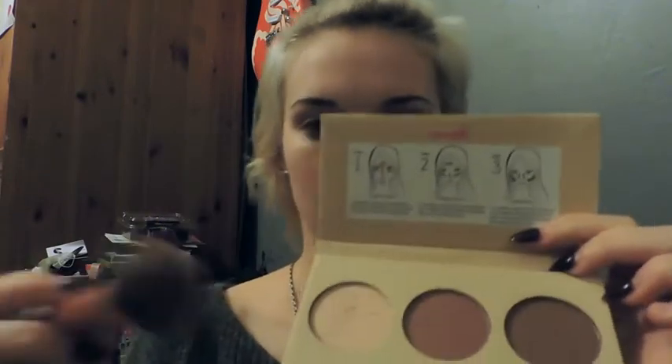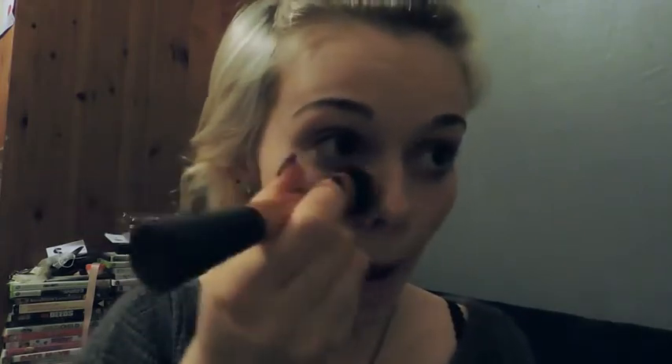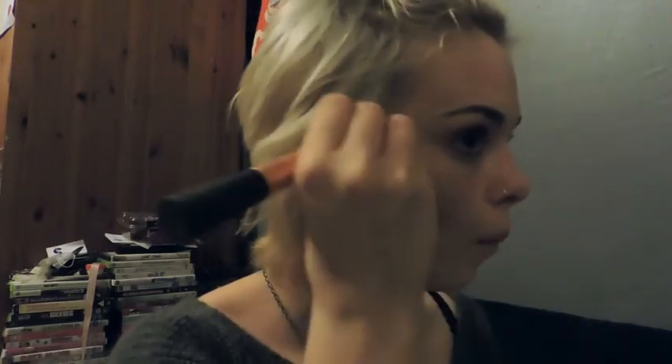I use this one just for a bit of highlight around my face, so I just put it on top. Then I use the darker brown one just to kind of go along with my cheekbones. I kind of thin the brush as well because I've got quite a bulky brush.